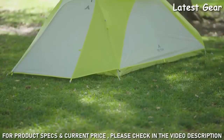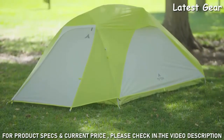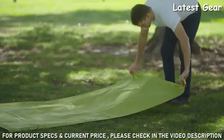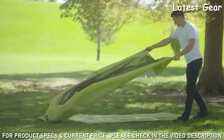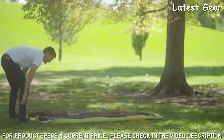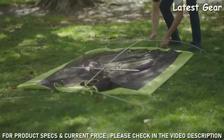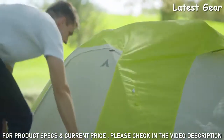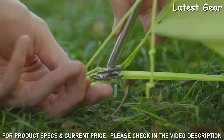It only takes one person to assemble either tent and the setup is quick and easy. First, lay out the footprint and then the tent body on top. You can stake it down if you expect high winds, but the Altos tents are truly freestanding so you don't need to every time. Then assemble the pole and attach it to the clips provided. Lay the rain fly over the tent and attach the end loops onto the ends of the poles.